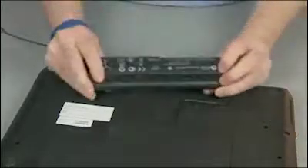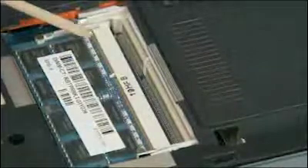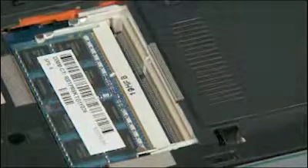Caution: observe all precautions when removing and replacing components. Remove the battery and service door. Note: primary memory is in the bottom slot; secondary or expanded memory is in the top slot. The removal and replacement process is the same for both slots.